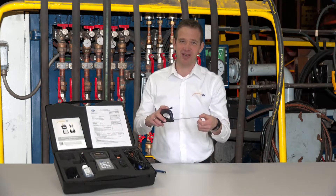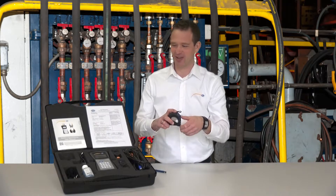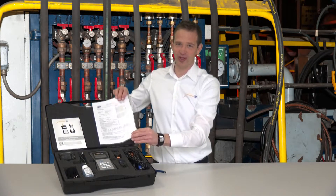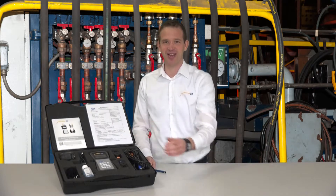A measuring tape is also included so that the exact distance between the two sensors can be determined, as well as a charger, the user manual, and a WORX calibration certificate. All of these parts are also available as extra accessories.